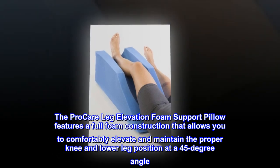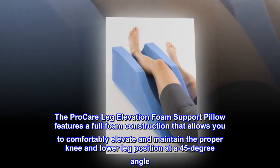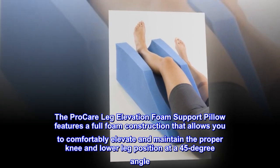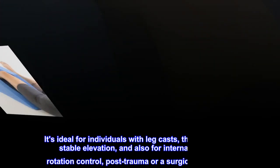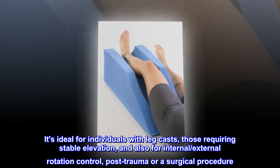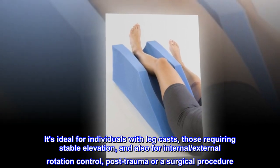The ProCare Leg Elevation Foam Support Pillow features a full foam construction that allows you to comfortably elevate and maintain the proper knee and lower leg position at a 45-degree angle. It's ideal for individuals with leg casts, those requiring stable elevation, and also for internal and external rotation control, post-trauma or a surgical procedure.